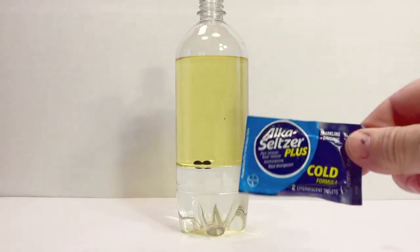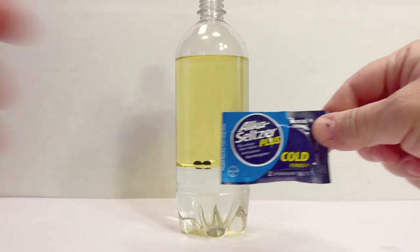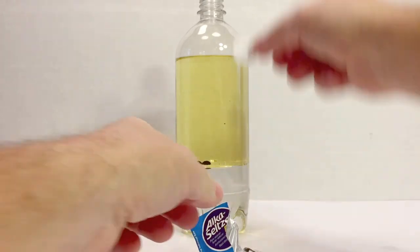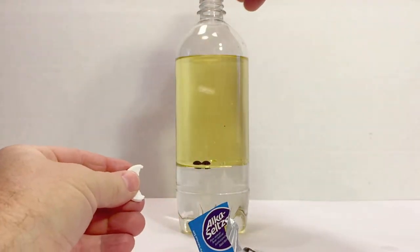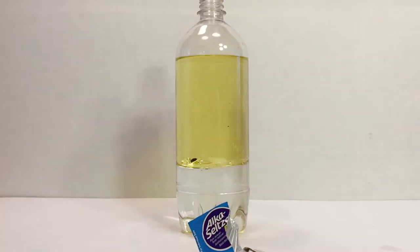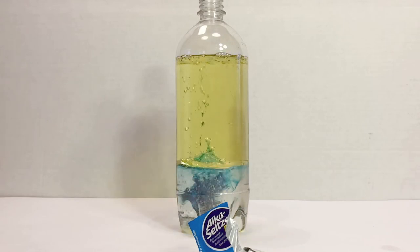Now we're ready for the fun part — we're going to put in alka-seltzer. Though I've never used it personally, I do buy a lot of it for science experiments. We're going to put a whole tablet in, but since it's a one liter bottle, we won't be able to fit it in, so break it in half and put it in. It's going to start making bubbles with carbon dioxide, which will spread the color. You can see the blue.